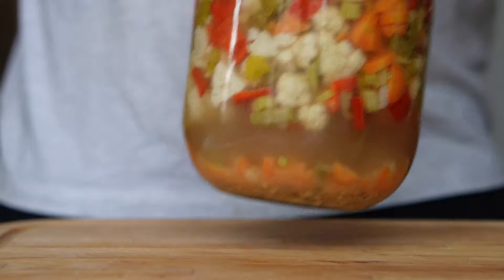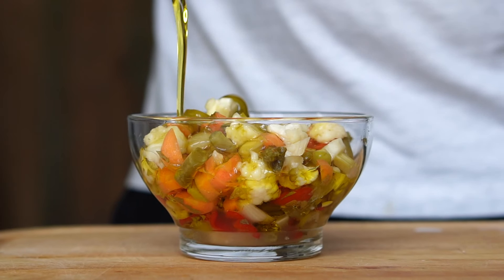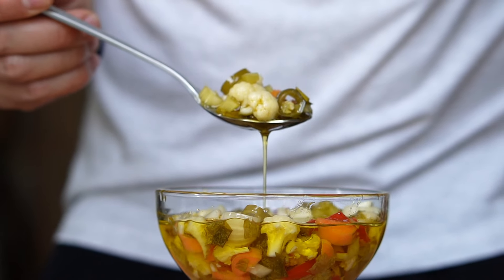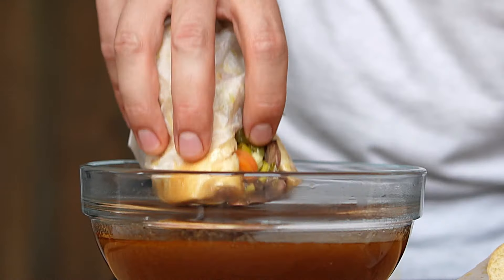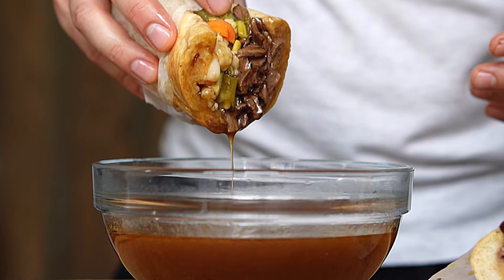Now at this point you can transfer this in the fridge and enjoy it as is. But for what I need it, I'm gonna transfer a few spoonfuls into that glass bowl and top it up with some olive oil. And what I need it for is this sandwich — but you're gonna have to wait until next week to see this. In the meantime, go make yourself a jar of this stuff.